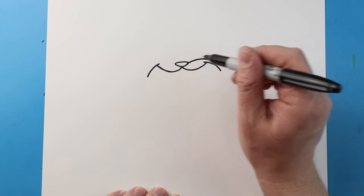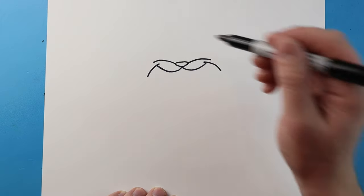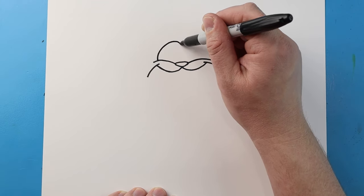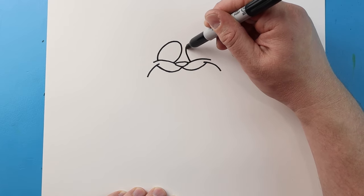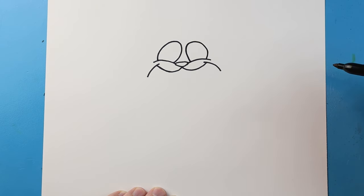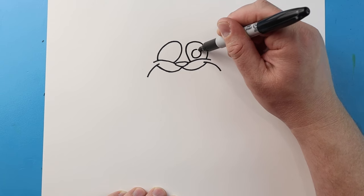Next, starting here let's make a line that's gonna come up and down, and same thing here let's bring a line that's gonna come up and down. Now for the eyes, let's bring a line that's going to come up and then curve it down towards the nose. We'll do that same thing here, bring this line up kind of close together and then curve this back down.